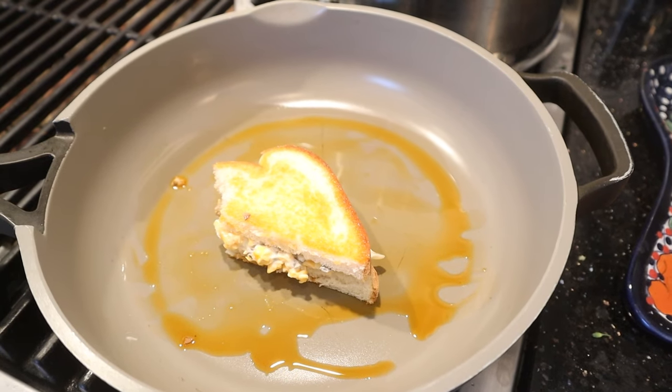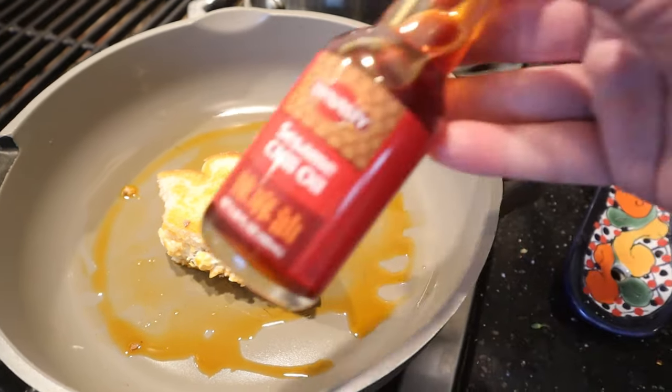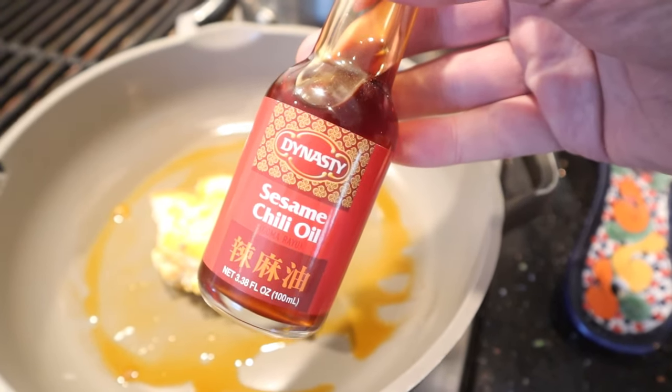Nothing tastes bad about this. It's just a lot of mayonnaise. And American cheese — processed cheese — is not exactly the most flavorful. So let's plus this up. I'm gonna give it the grilled cheese treatment, but not just in any fat. I'm using sesame chili oil.